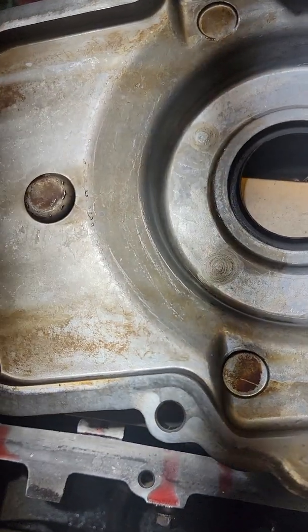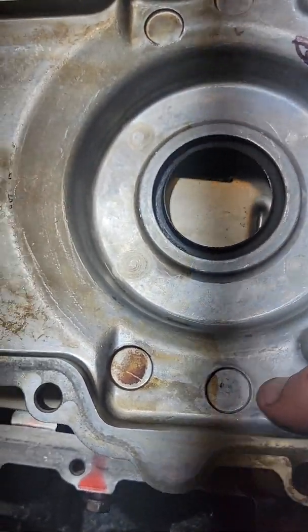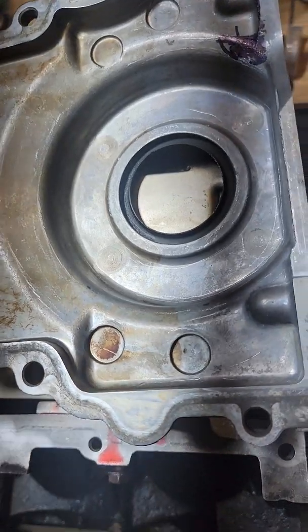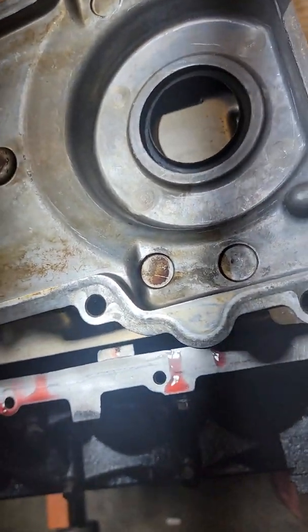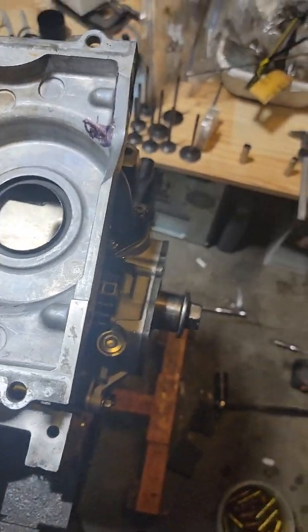So we can surmise that's what needs to be done. Now this area is really thin already because they've already cut these reliefs in, so it's even thinner than the rest of it. I've heard of people grinding on the timing cover to make it fit, but I just don't want to do that. I've heard horror stories about the timing covers popping through.